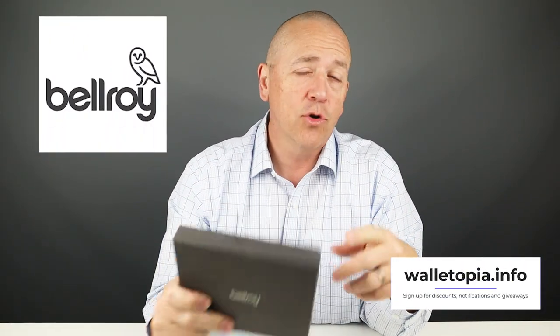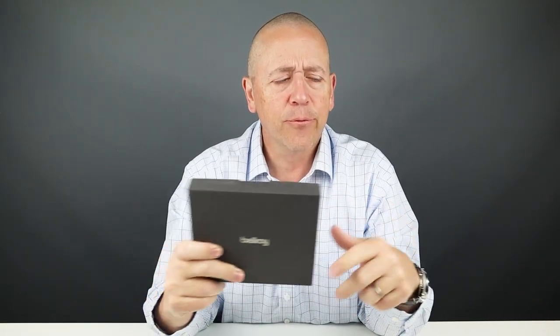Welcome to Walletopia. Newly released, the Bellroy Folio Mini may look like another zipper wallet — and yes, this is another zipper wallet — but the organization inside and the capacity it provides in this decent footprint really makes this a good wallet. So let's get into it.